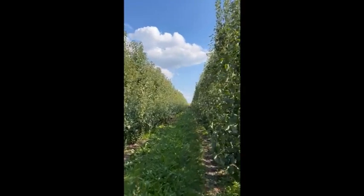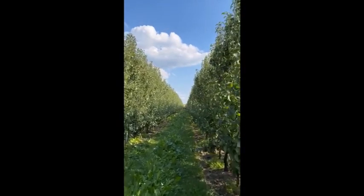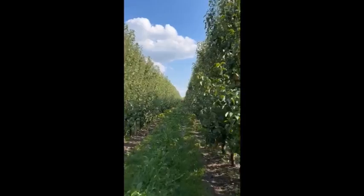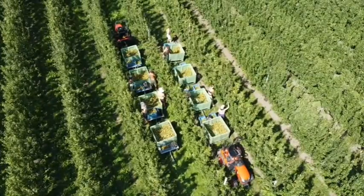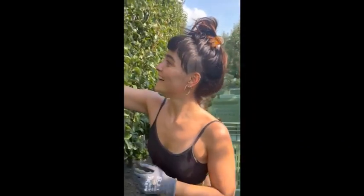This is the pear picking at Williams and there are lovely people picking pears — pier after pier, and they are everywhere. Did you learn anything today? I learned how to harvest them.